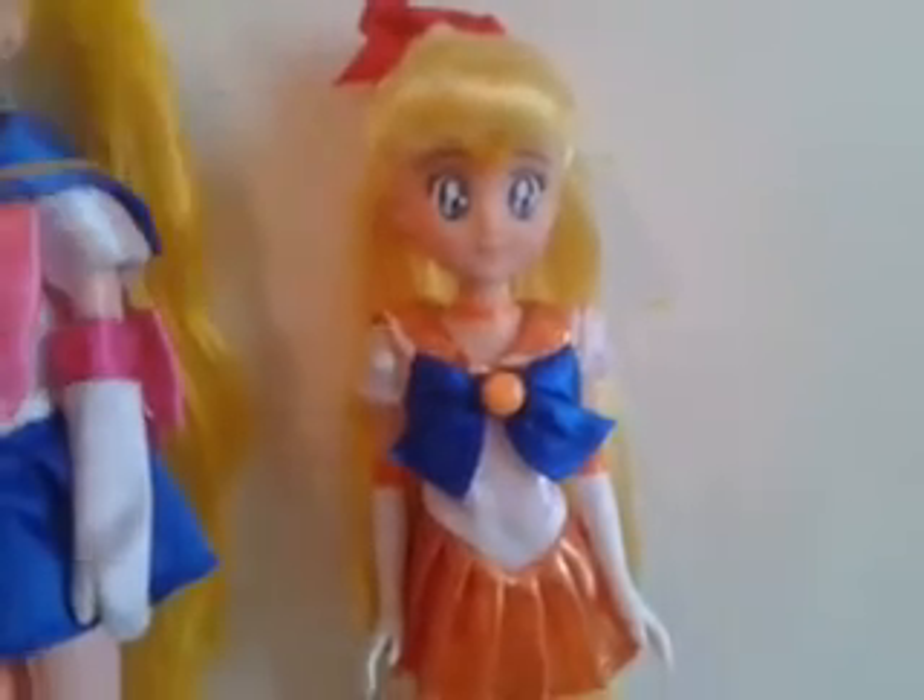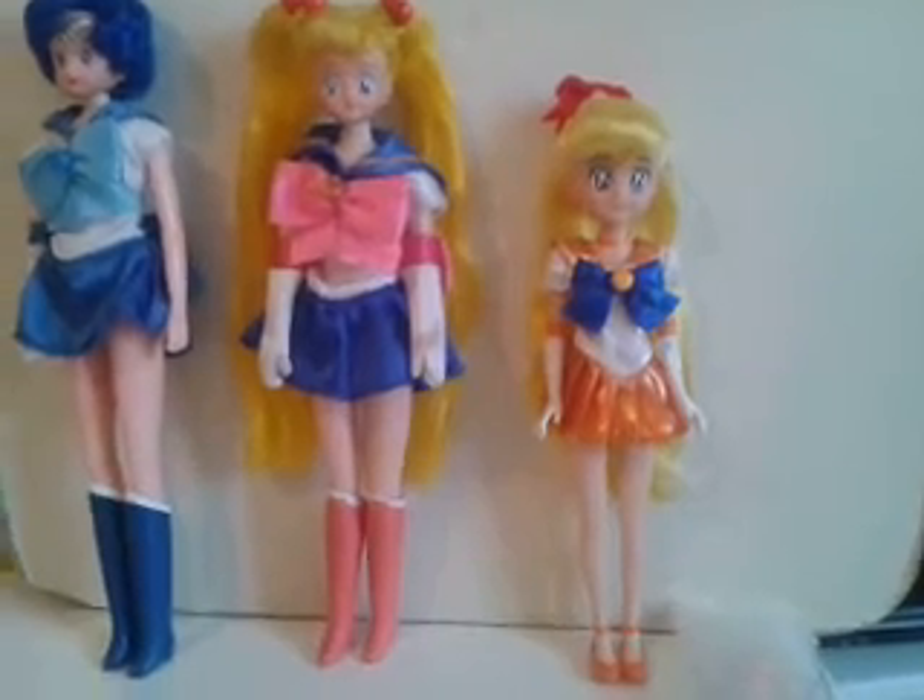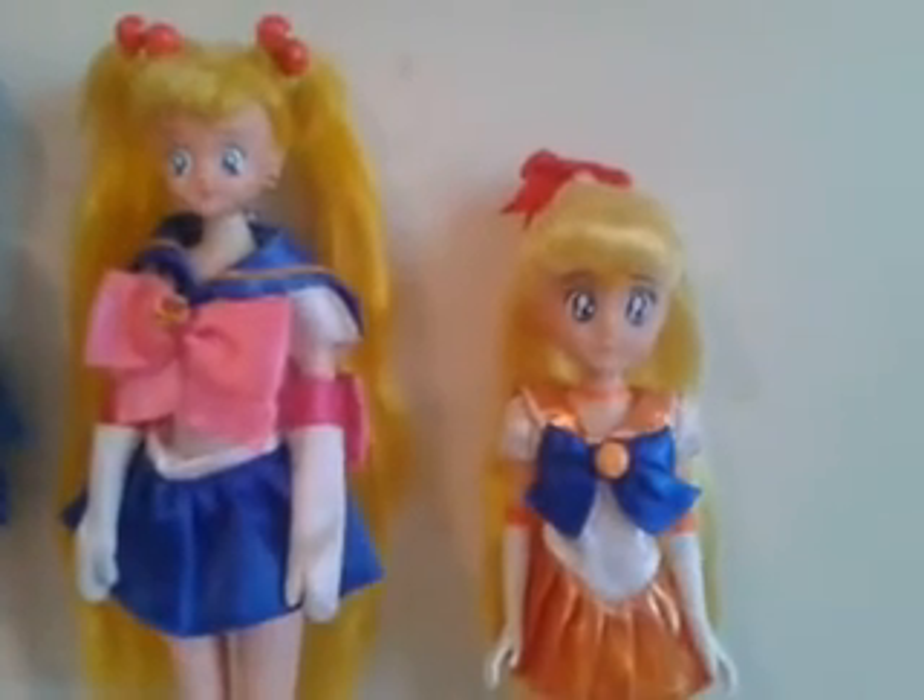Now we'll see Sailor Venus, which is my favorite character. We can see she is shorter than the other two, and the face is a lot bigger than the others. Also the eyes — she has no colored lipstick, and like I said the details are painted on and I don't like this. She has this cute ribbon here. The hair is pretty much the same material as the other two. The dress is cute, very cute, much more than these skirts. The ribbon is the same style as this one, and the material is different — here it is shiny and this one is not.